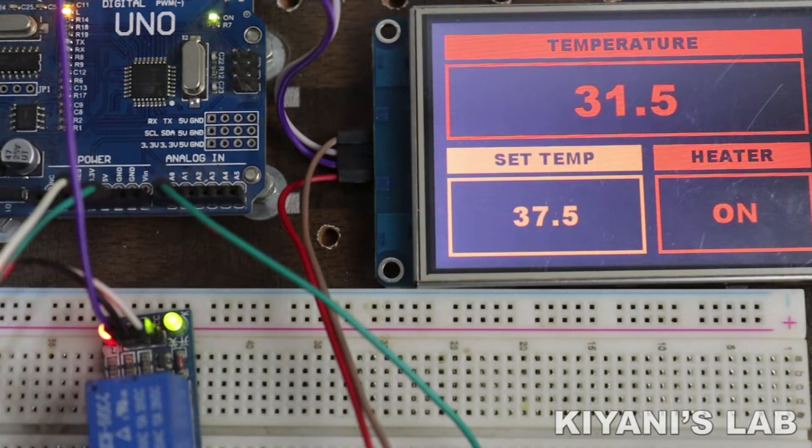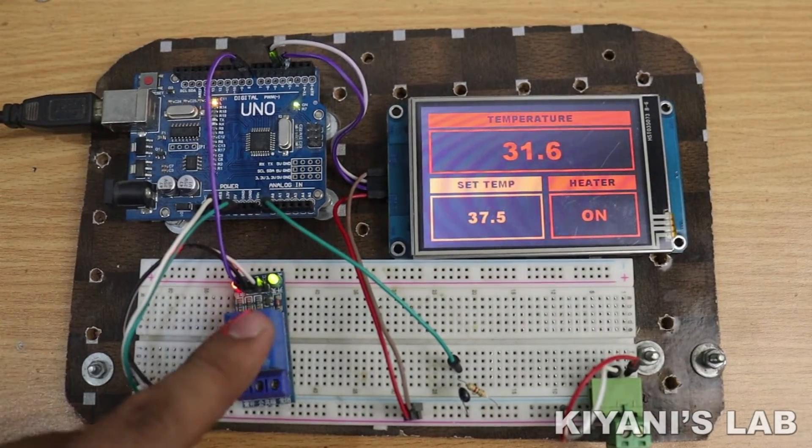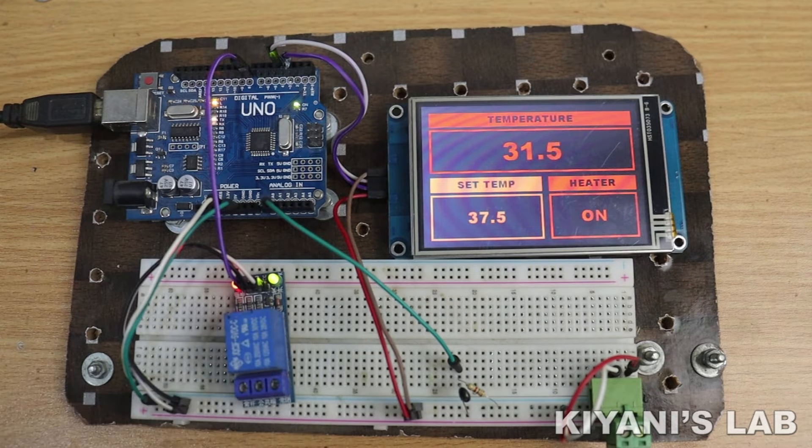Hi friends, in this video I'm gonna make a temperature controller with an Arduino and HMI, so without further ado, let's start this video.